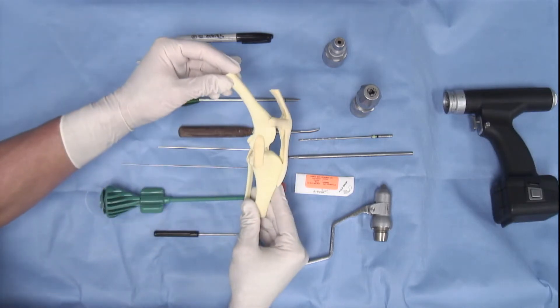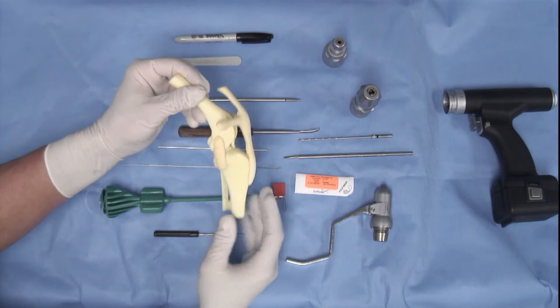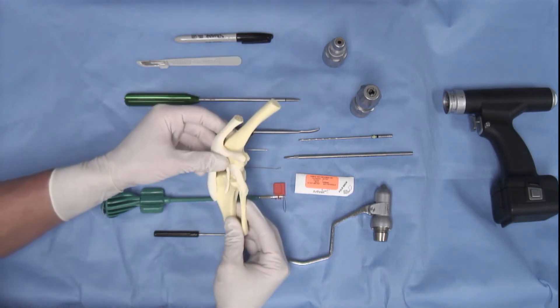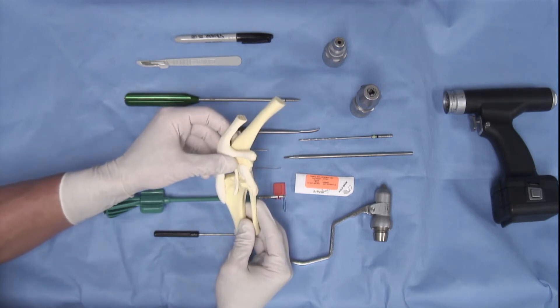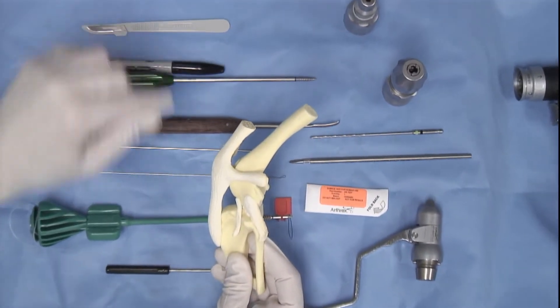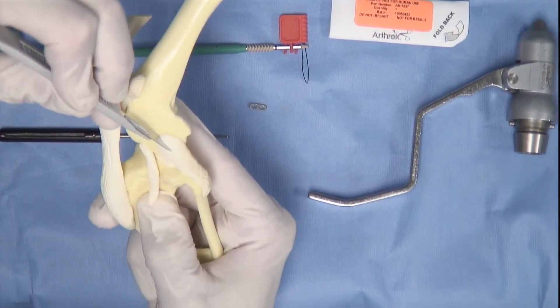The bone model we use is a saw bone that's commercially available. It has a femoral component and a tibial component and you are able to identify the medial and lateral aspects readily. In order to perform this exercise, we have to make several alterations to this bone model, including resecting a portion of the lateral collateral as it is excessive and not anatomically accurate.